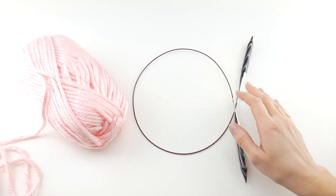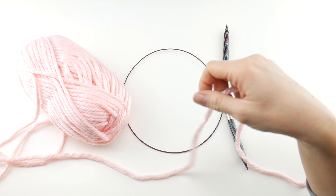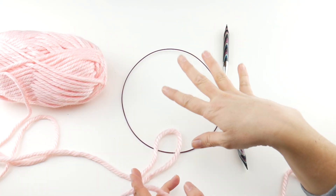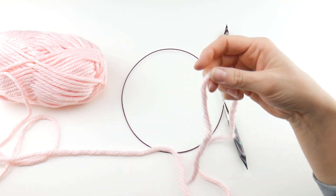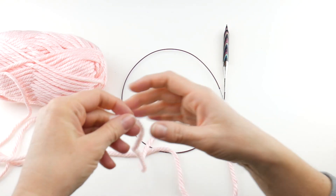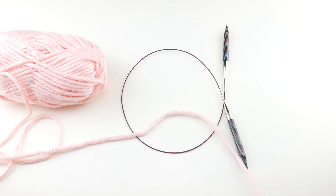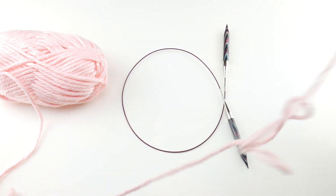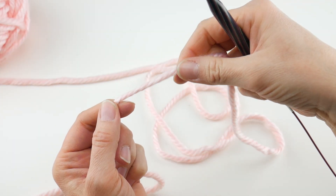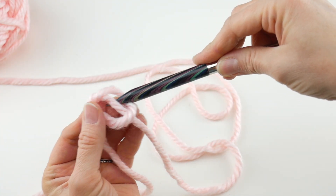We're going to do the long tail cast on to start our project. You can skip ahead if you already know how, but for those new to knitting I'll go through it step by step. The long tail cast on uses a long tail to get your stitches onto the needle. You have to estimate the length — I'm going to do about two wingspans of yarn, stretching it out from hand to hand with arms outstretched, done twice. That should give me plenty of yarn to cast on.